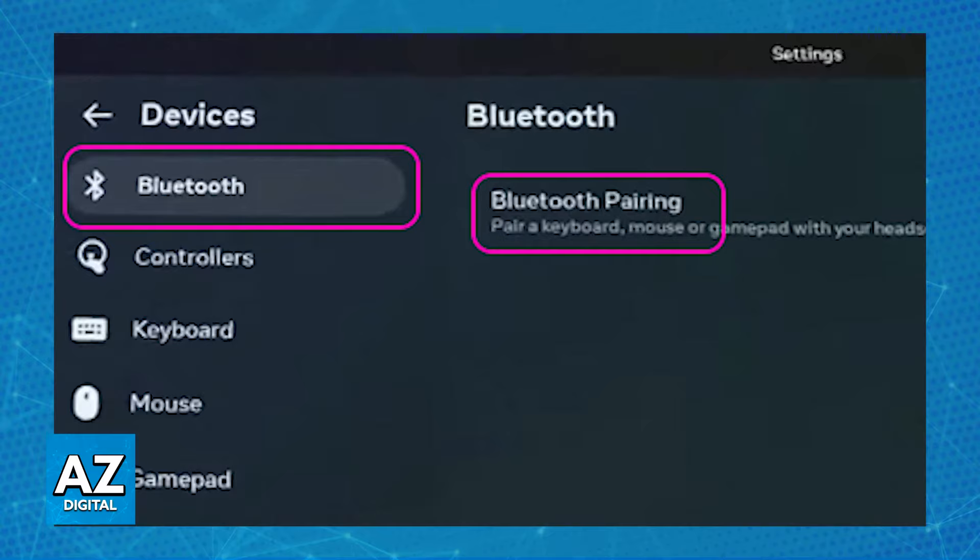Make sure that Bluetooth enabled is turned on, and once Bluetooth is properly enabled, under Available Devices you will be able to scan any devices nearby.